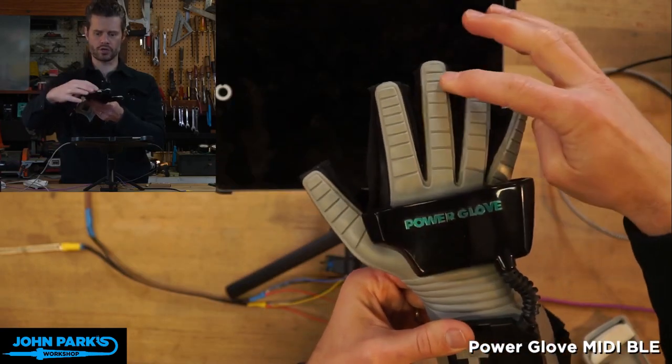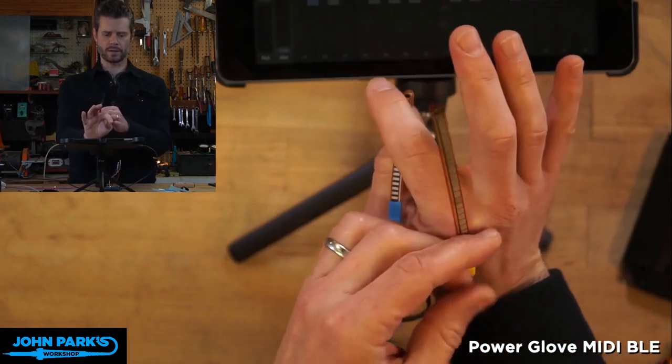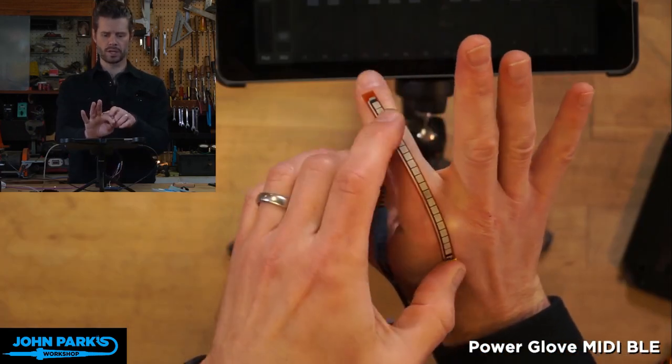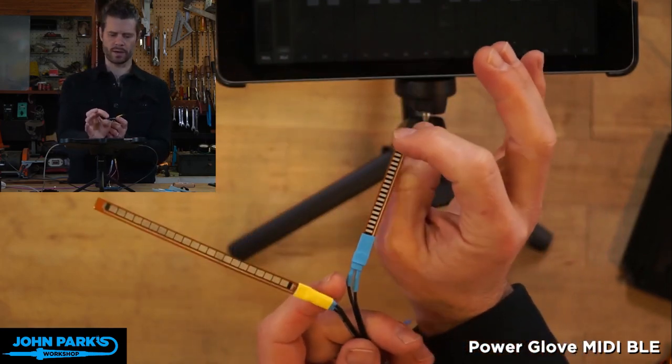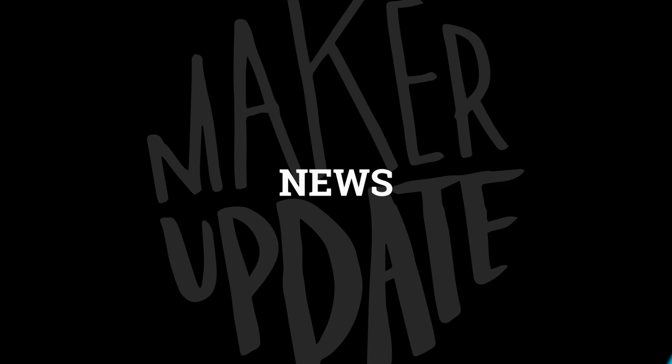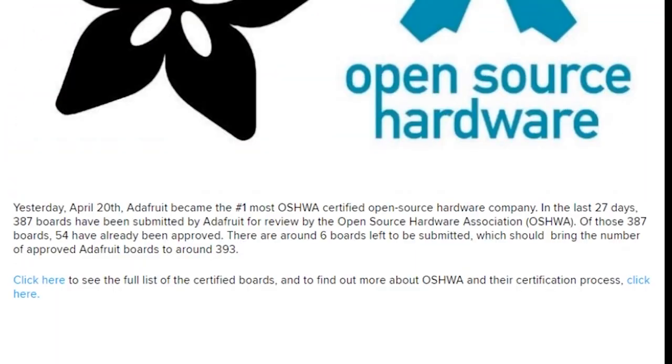If you aren't eager to go hunting for a Power Glove at your used game shop, you can build your own MIDI controller from scratch using any glove and some flex sensors. John has his complete build notes up on Adafruit, complete with CircuitPython code.